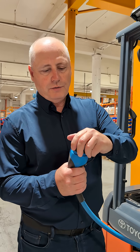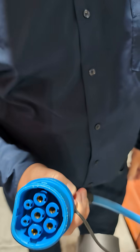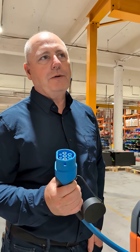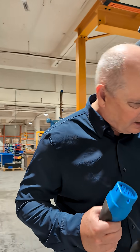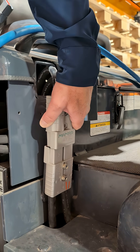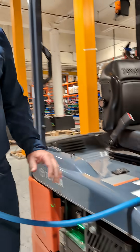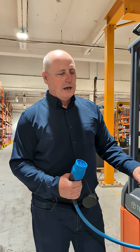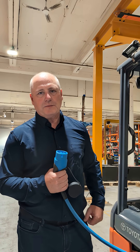Here is the connector that we use — very simple. When opportunity charging a forklift, it is a real challenge sometimes to disconnect an SB connector. It's stiff and not easily put together and separated, especially over time. UgoWorks' solution keeps those connectors always connected and then charges the battery using this gun without having to disconnect the SB connector.